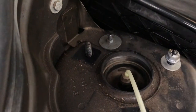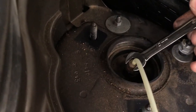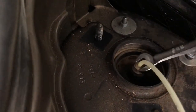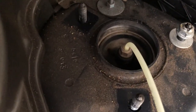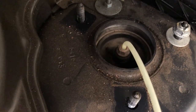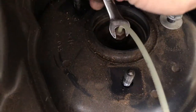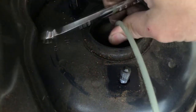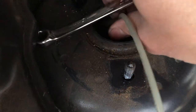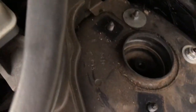Now we're going to undo the airline with a 10 mil spanner. We've just cracked that and you can see it's releasing the air pressure out of the air suspension. As you can see we've got that airline disconnected.